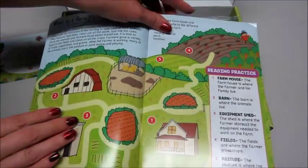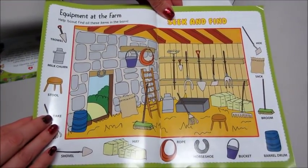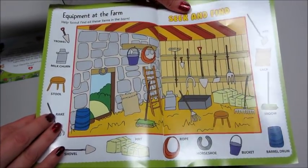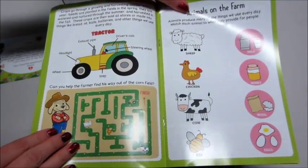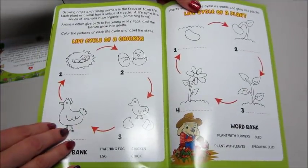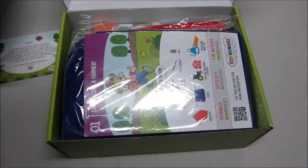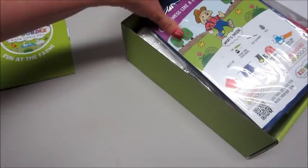The booklet talks about what is a farm — I love this, it has little hide-and-seek type sections. Then we talk about tractors, animals on the farm and what they produce, where the animals live, the life cycle of a chicken, and the life cycle of a plant. Everything is nicely labeled inside.